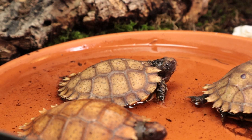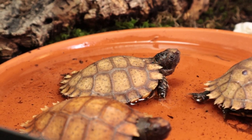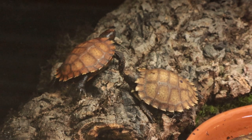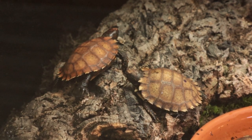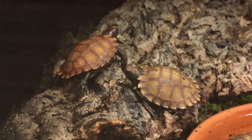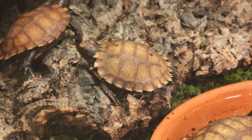They definitely seem to have a different rhythm than the Manouria emys and Manouria emys emys vijayi. Those, at least at my place, go and actively bask in the morning and get more active a little later in the day. But these are active in the morning — they walk around and feed, and may bask a bit, though I haven't seen it yet. For the rest of the day they are hiding. They are very shy, and of course they are still very small and young.